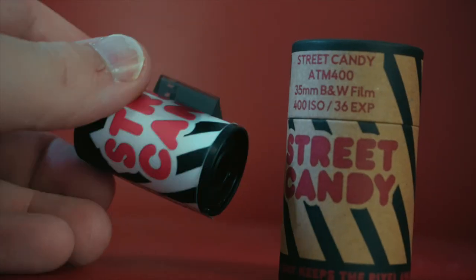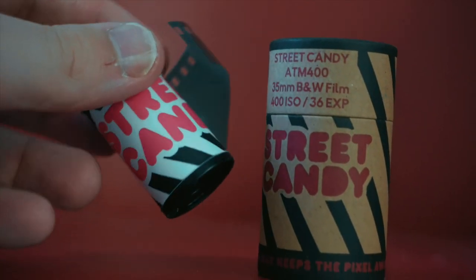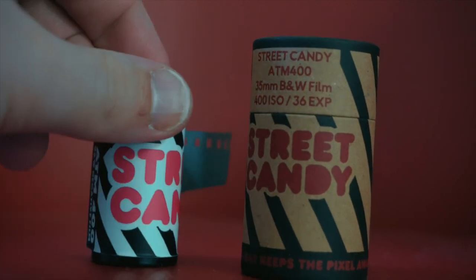And for some weird reason, I was saving it purely because I absolutely loved the packaging, which Streetcandy did something right because their packaging is 100% recyclable. The ATM in Streetcandy — can anybody guess what that means? It's actually made from security surveillance film which was used in ATMs, and it has now been repurposed by Streetcandy for 35mm. Which, you have to admit, that's pretty cool.